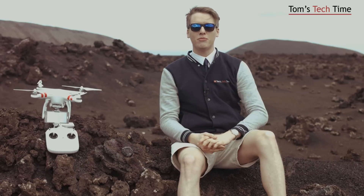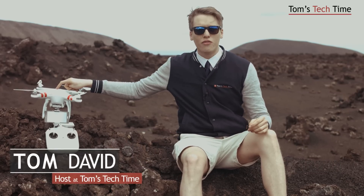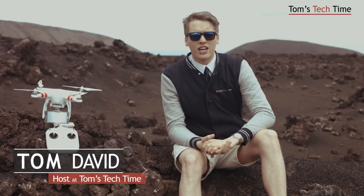Hey guys, what's up? It's me again, Tom from TDD Tom's Tech Time, today with a very special and unique episode about the DJI Phantom 2 Vision Plus version 3.0. And today we want to go for an outdoor test.